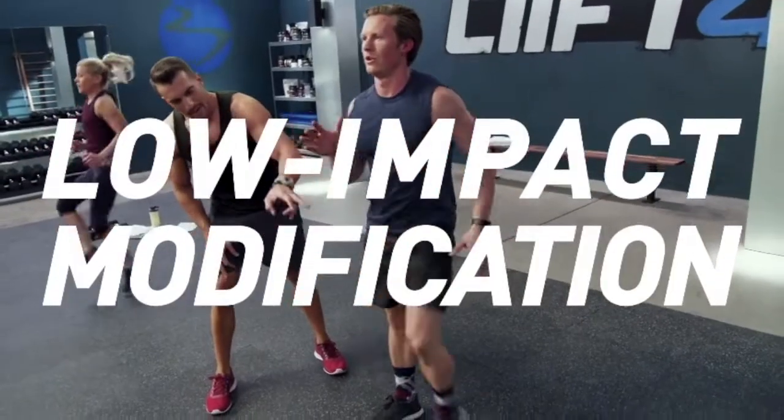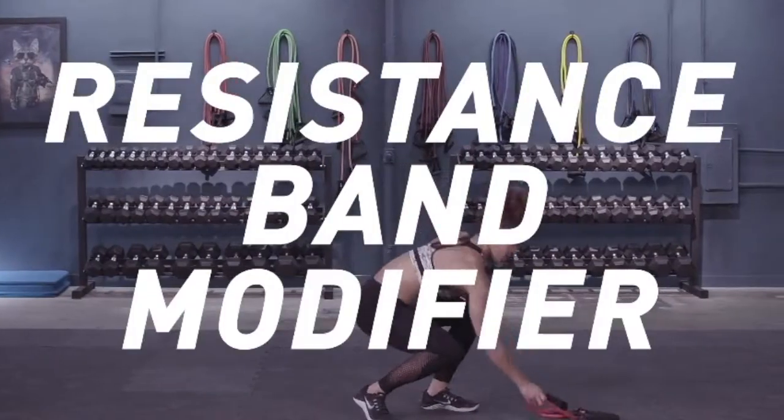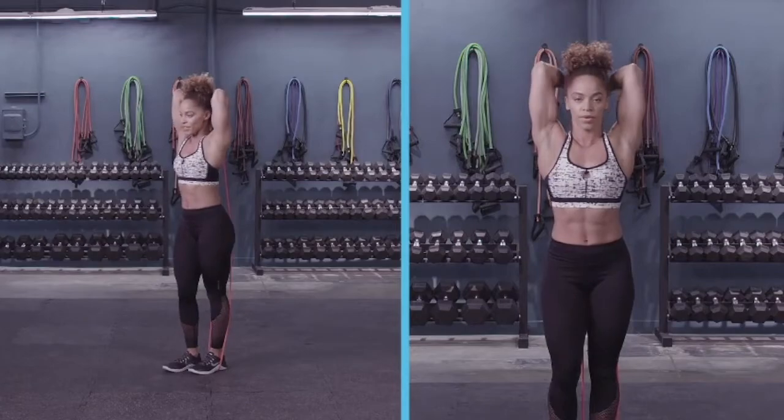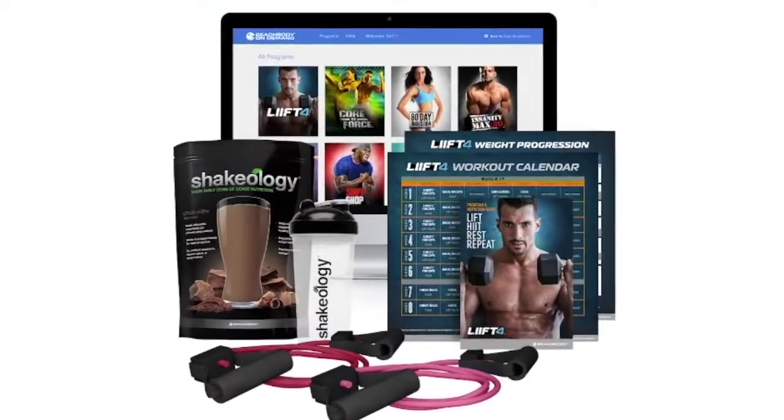There's a low impact modification option for all of the hip moves. And don't worry — just because you're modifying doesn't make it any easier. Not even close. We also have a resistance band modifier for all the lifting sections, so you can still do the program if you're traveling, don't have weights, or prefer bands. Every Lift 4 challenge pack and accessory bundle comes with resistance bands.